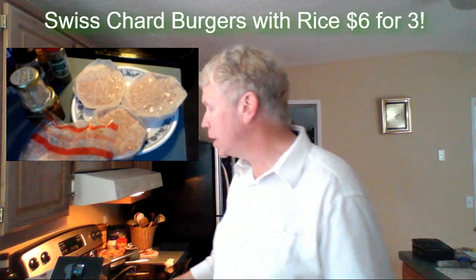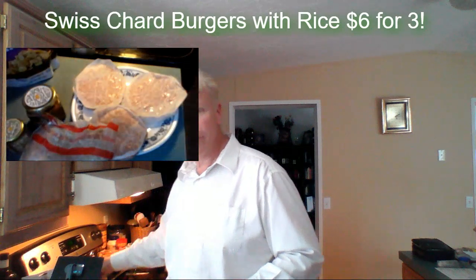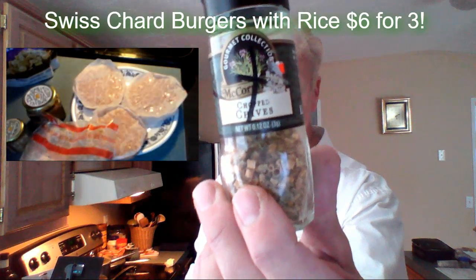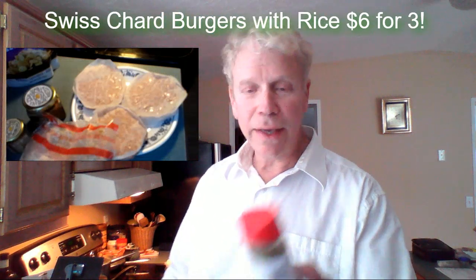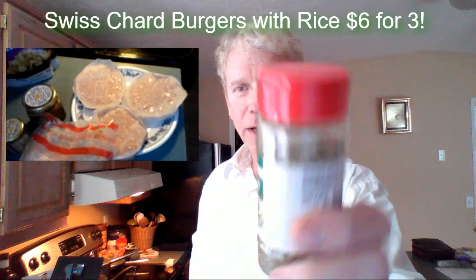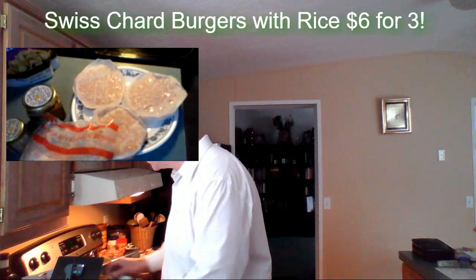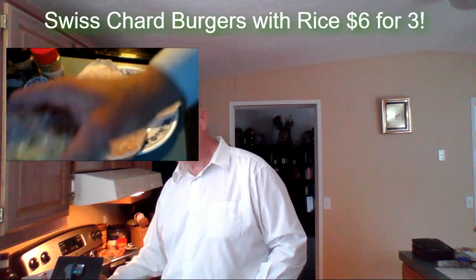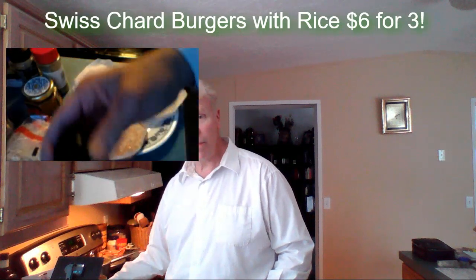So no onions today. I'm just going to use chives. I've got some chives here that I've got to eat up. Got these for 25 cents. I'm going to use some Italian seasoning. I bought this for a dollar. Very simple ingredients. I do have some extra old vegetables that need to be eaten up. Some cauliflower and some zucchini. I'm going to put that in the rice.